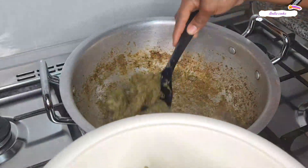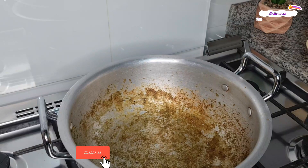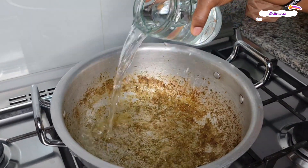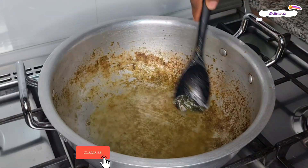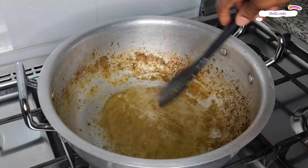As for this pan, don't wash it away — but if you want, you can. I will add a little water to it, just like you can see, and recover this because this is beef stock. It is not burnt — it is beef stock. I will recover this beef stock and keep it aside.